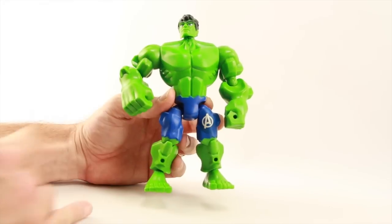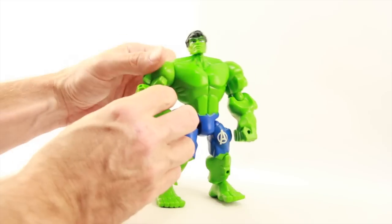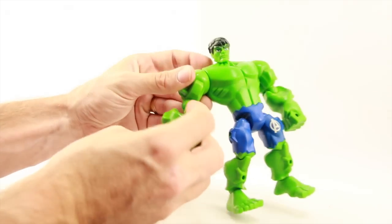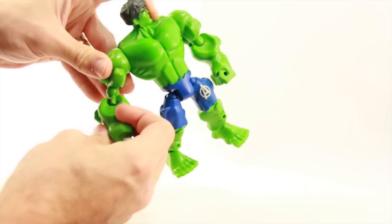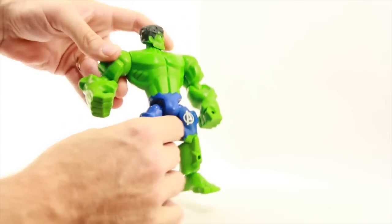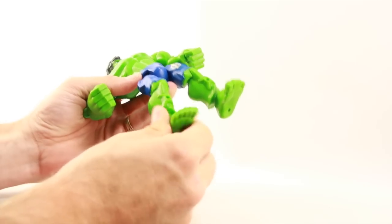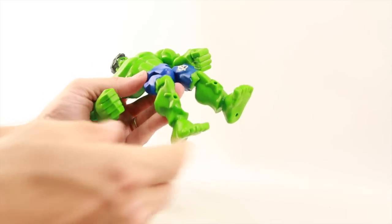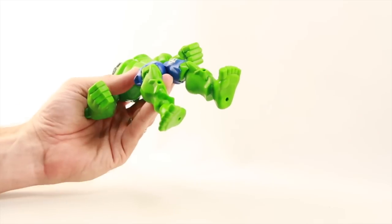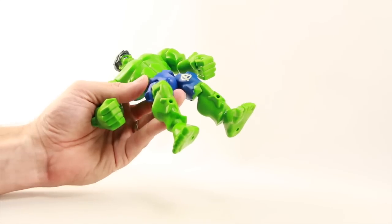If you're familiar with this line, you know how it works with all the joints connected with basically ball pegs. This figure incorporates a mold used in the first wave, so it does still have ankle articulation — the ankle pivot and up and down movement. A lot of the more modern figures in this line had the ankle articulation removed, but because this is a reuse of an older mold it still has it.